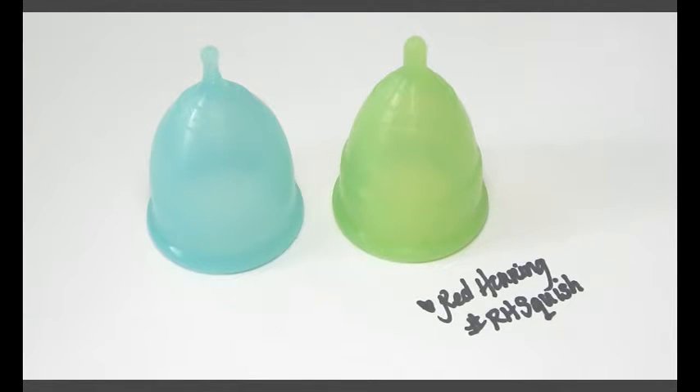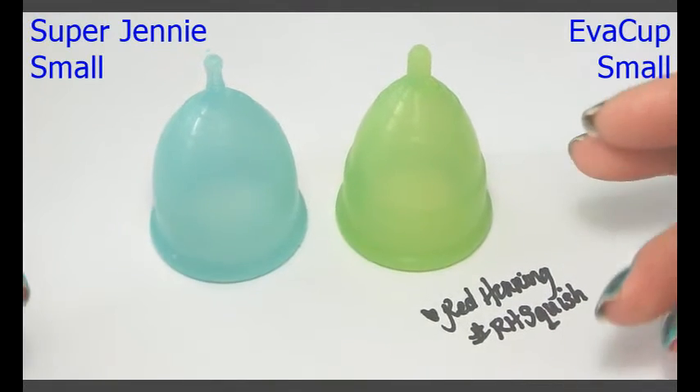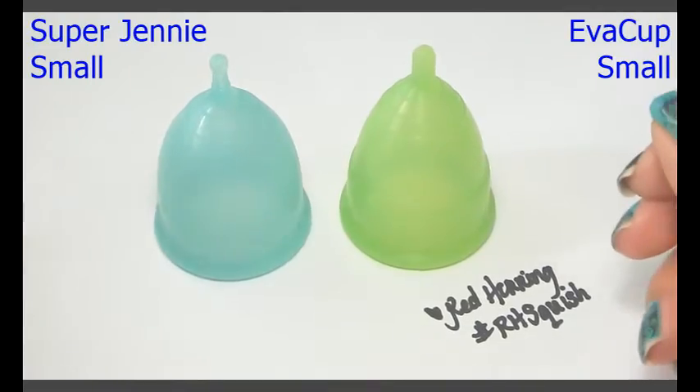Hi everyone, it's Red Herring and this is a squish comparison between the small Super Jenny and the small Eva Cup. This is the 2016 version.